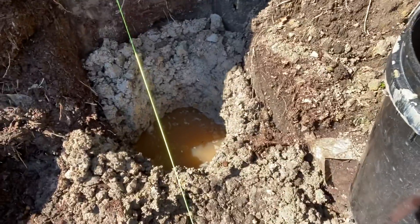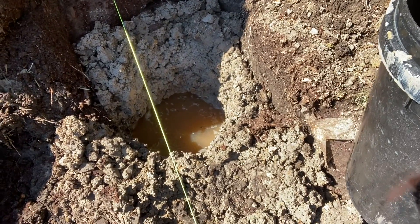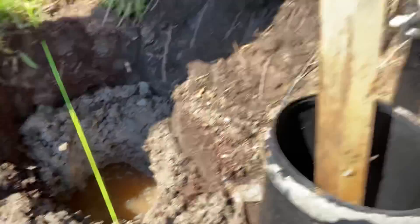We've dug some holes that are a meter deep and unfortunately they're filled with water overnight. That's what we're looking at — a meter deep by 300mm and she's full of water. We're going to show you the best way how to drain this hole without any back-breaking work.